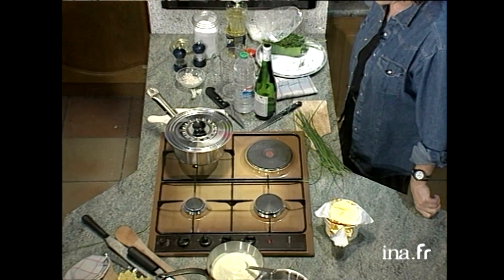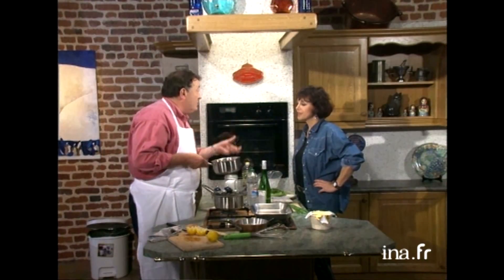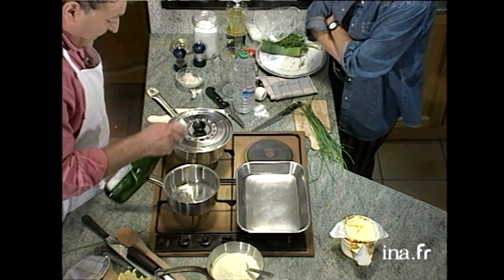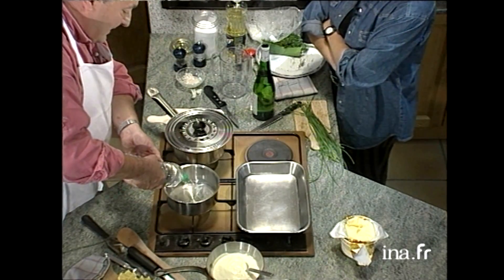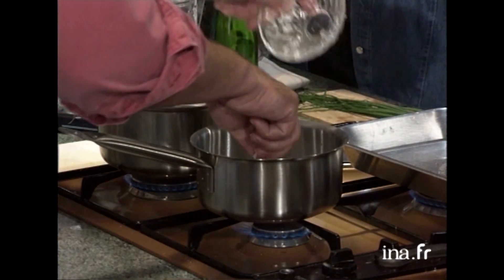D'accord. Pendant ce temps-là, on va préparer son petit bain-marie pour faire notre beurre blanc. Le petit truc pour le beurre blanc : normalement, si on met le beurre à fond, qu'on va trop vite, il se décompose. Il y a le petit lait, il y a le beurre, tout ça ça ne se mélange pas. Alors on va d'abord faire une petite réduction de vinaigre, de vin blanc et avec l'échalote pour simplement cuire un petit peu l'échalote. On prend du vin blanc et du vinaigre blanc, pas du vinaigre rouge, toujours pour garder le beurre blanc. Il faut attendre que ça bouille, puis mettre les échalotes. Ça c'est pour donner le goût au beurre blanc, ce petit goût acide, c'est les échalotes, le vinaigre et le vin blanc. Et on va faire réduire de moitié.